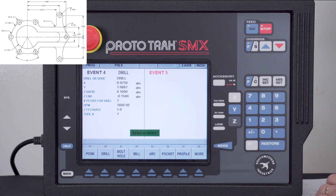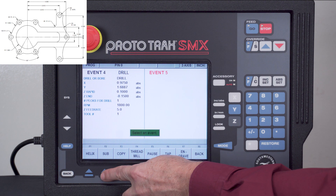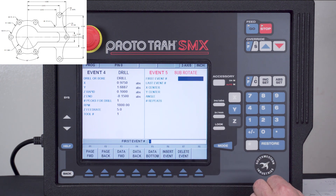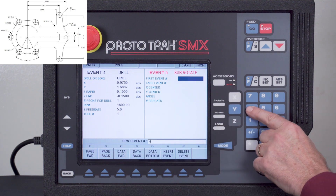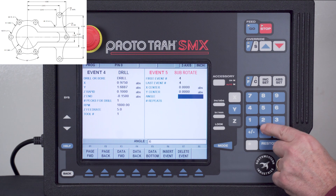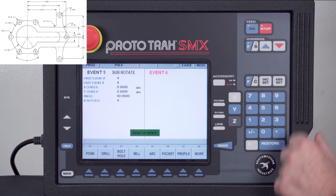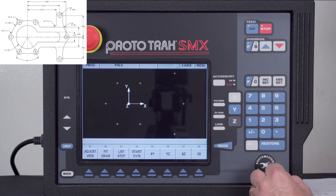To get the other four holes — because they're equally spaced — I'll go to the more key, go to subroutine, but this time use the rotate function. It asks what I want to rotate: event 4 and only event 4. I'm going to rotate around 0,0 and move 60 degrees each time with four more repeats. When I push look you'll see the hole pattern is all complete.